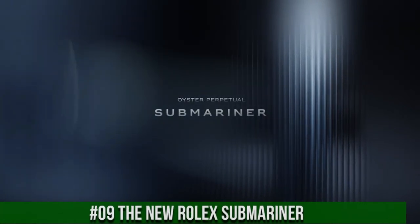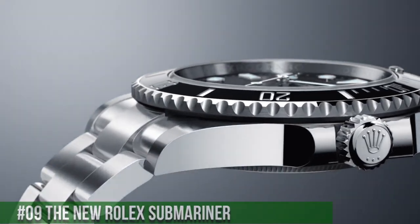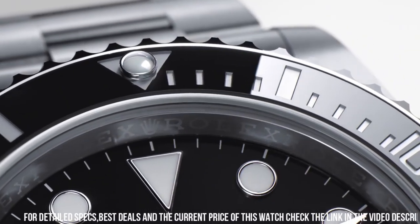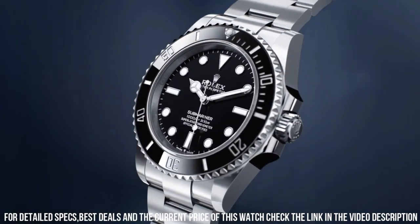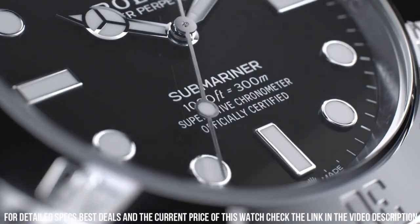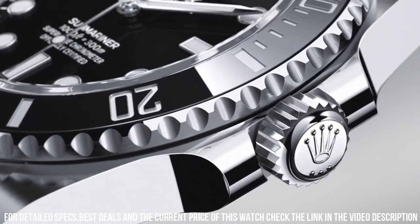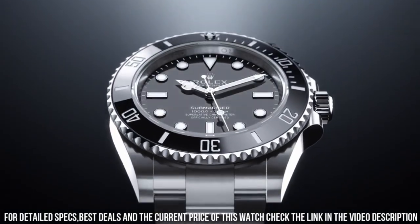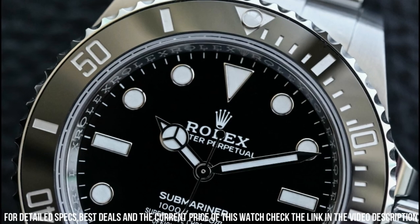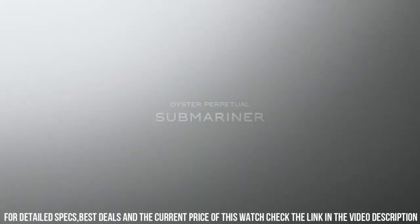Number 9: The new Rolex Submariner. Item shape: round. Dial window material type: scratch-resistant sapphire. Display type: analog. Case diameter: 41 millimeters. Band length: men's. Dial color: black. Calendar: date. Movement: Swiss automatic. Clasp: deployment clasp. Band material: stainless steel. Band size: men's standard. Band color: silver tone.